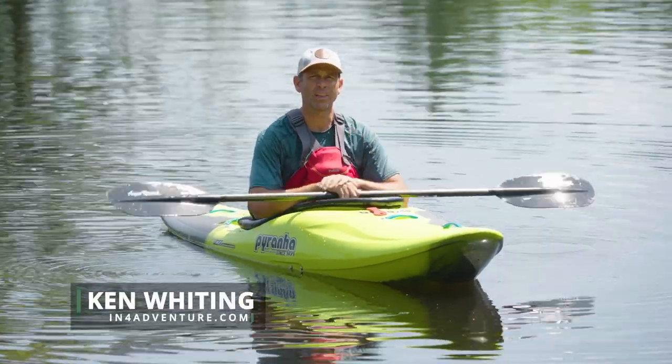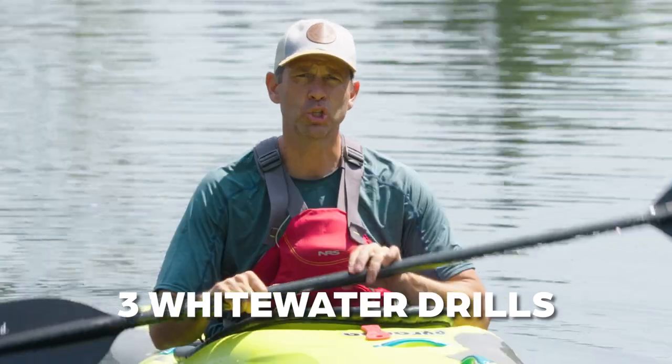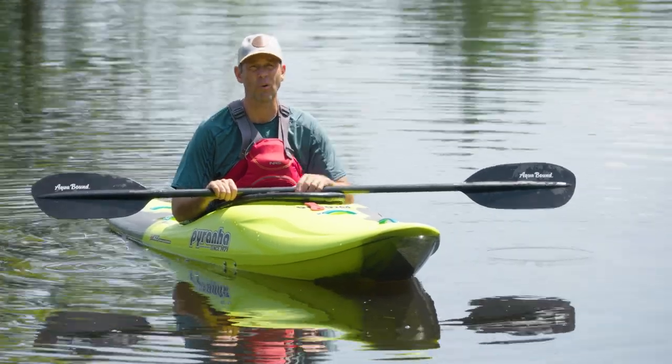Ken Whiting with Paddle TV with another paddling tip. This time I'm giving a white water paddling tip — more specifically, three invaluable drills to improve your white water paddling. And surprisingly enough, these drills are all going to happen on flat water.